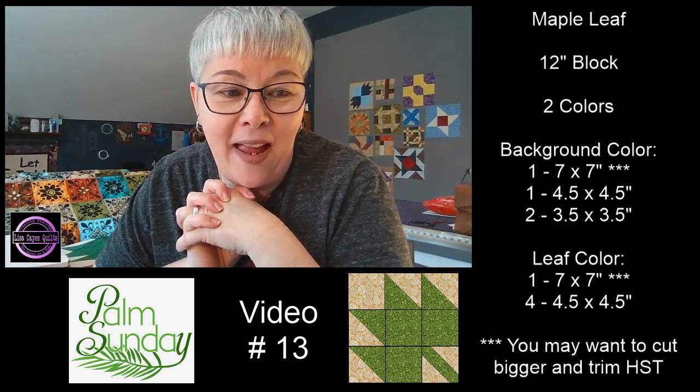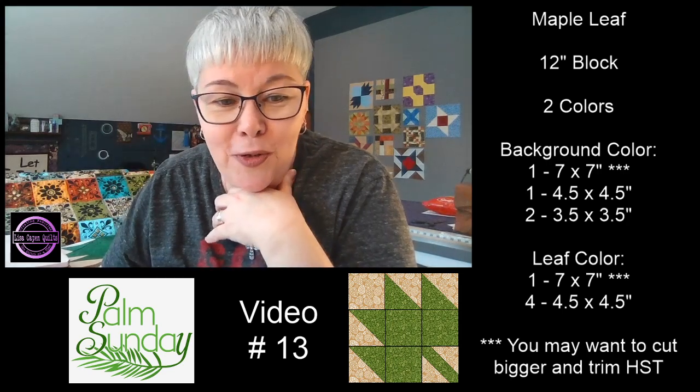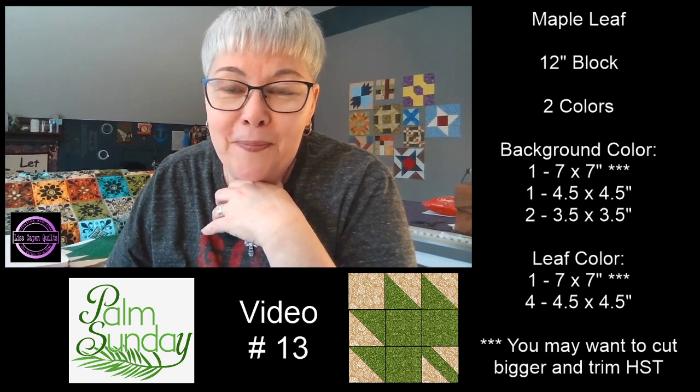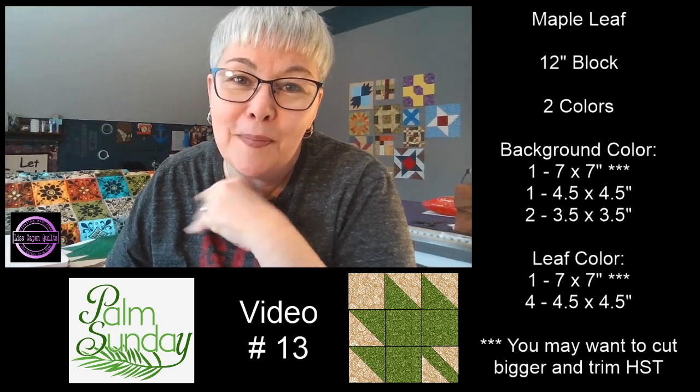Have a wonderful day. I'll see you tomorrow. Tomorrow's Monday — we're starting a new week. Have a great day. I'll see you tomorrow. Bye.